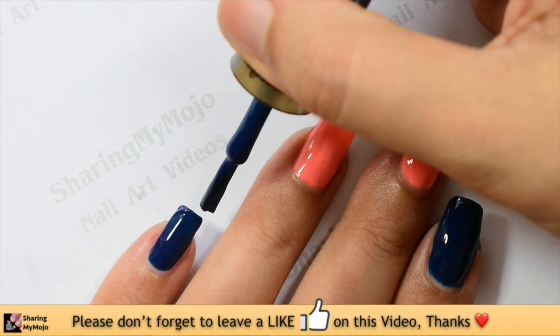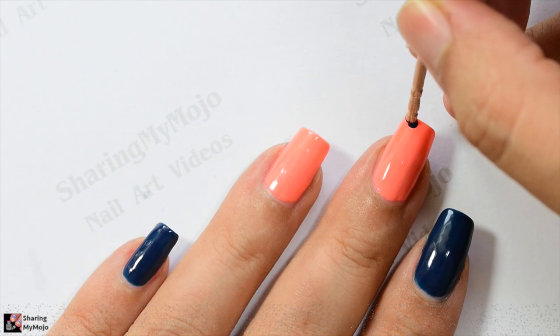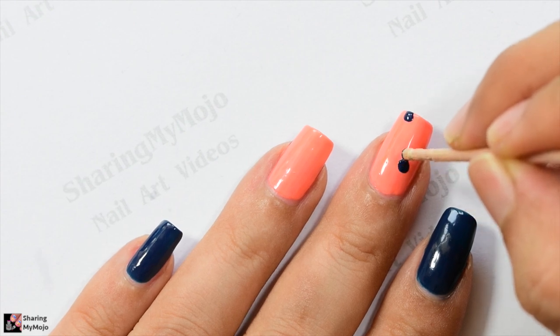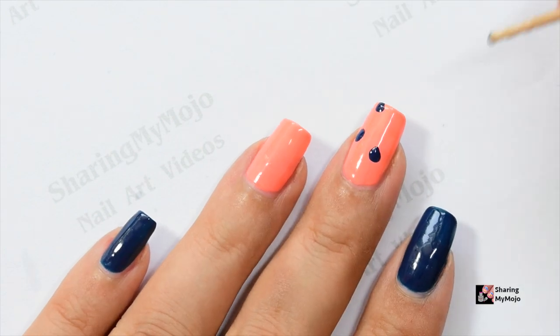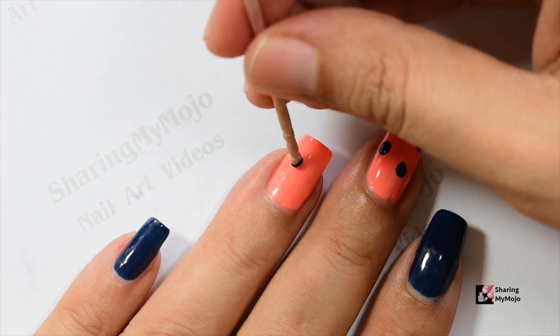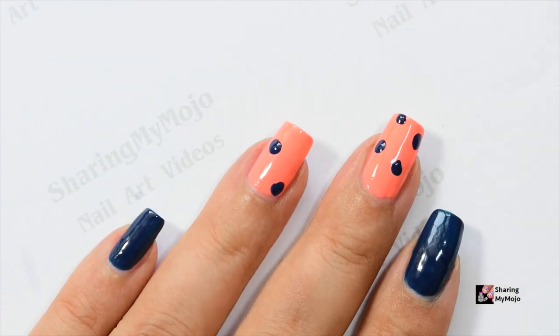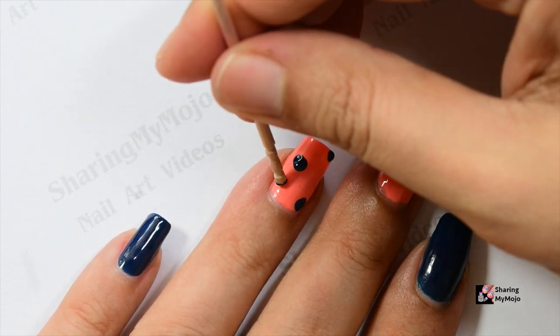Once my base layers are dried off completely, I created a couple of random dots in navy color using a toothpick. The dots need not be exactly round in shape — as you can see, I am intentionally moving the toothpick after placing the dot a little bit to make sure the dots are not exactly round. Leave some space between each of these bigger dots so they all look evenly spread.